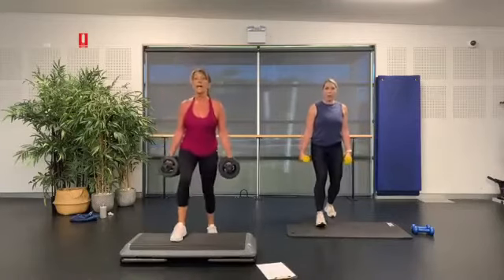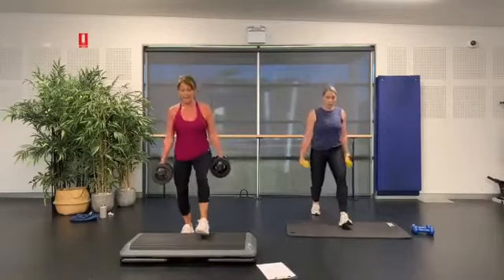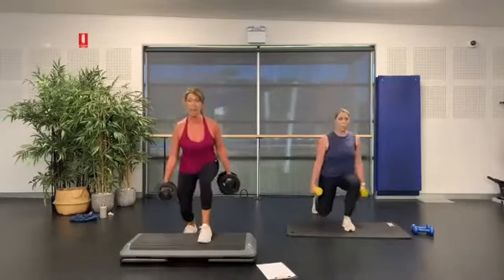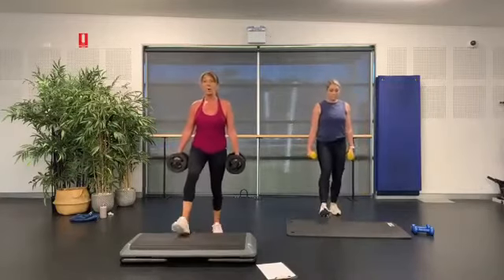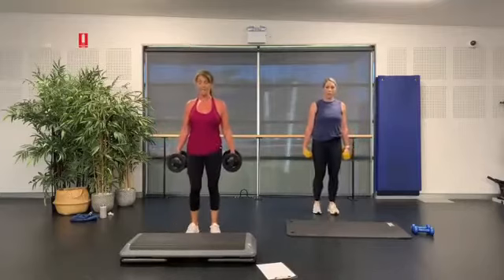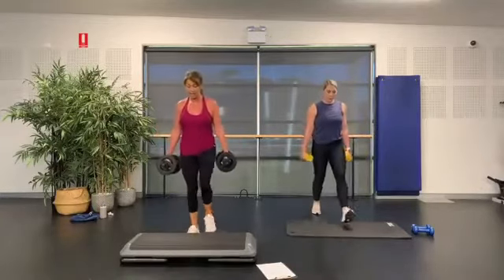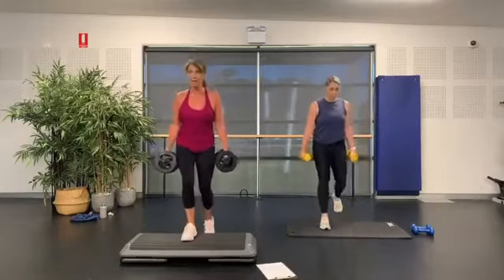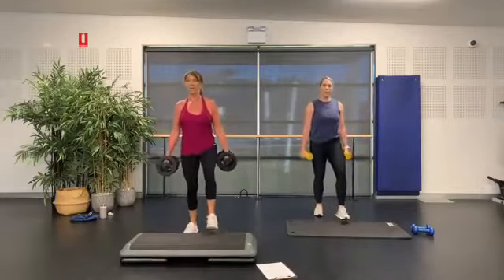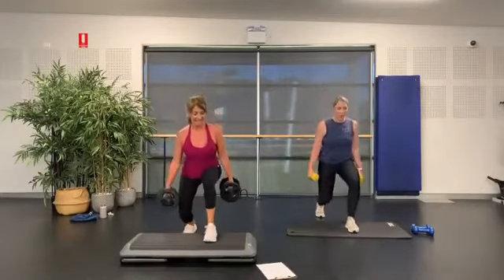We're going to take this walk into a walking lunge — bend your back leg down, up, down. Step up, bending into your back leg. Make sure your feet are out wide, you're not too narrow. We're going to hold here — come to the front of the step so you can see. We've got a deadlift — slide those weights down, come up. You've got a little hip hinge, push back with those hips and butt, lock in through the core.